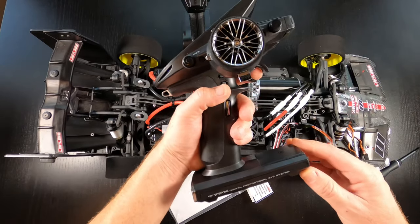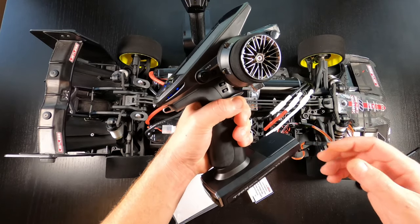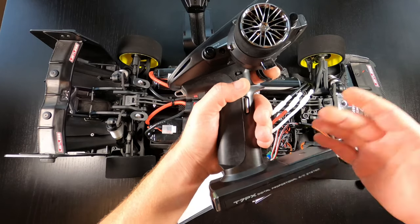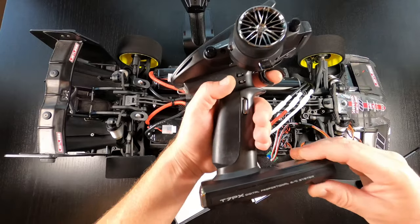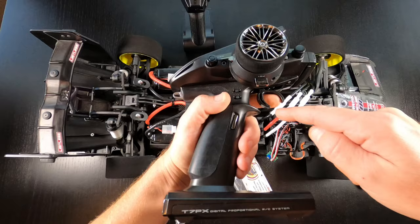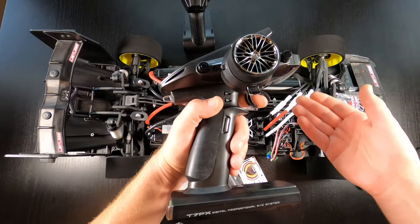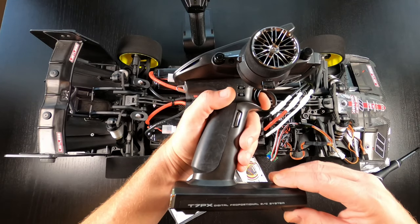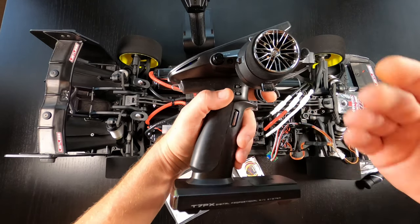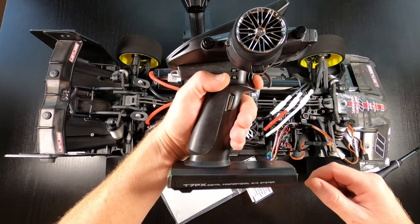Pro tip: do not over-squeeze the trigger. The problem is that a lot of people when they recalibrate over-squeeze the trigger because they really want to make sure it's full throttle. The problem is that you're showing your ESC a much higher microsecond input when you over-squeeze. And then once you actually run the car, you never squeeze so hard — you're just squeezing full throttle and you're not reaching that full throttle you set when you recalibrated. You're only seeing 90, 95, 97 percent throttle. So when you recalibrate, be very gentle on it.